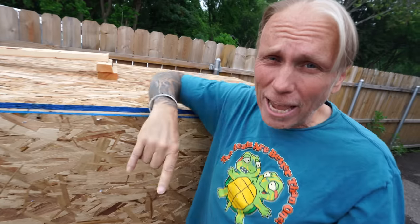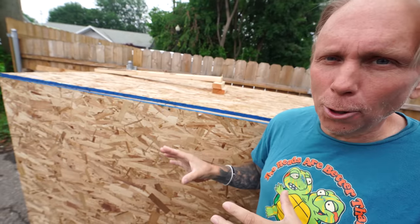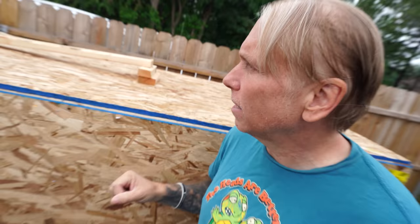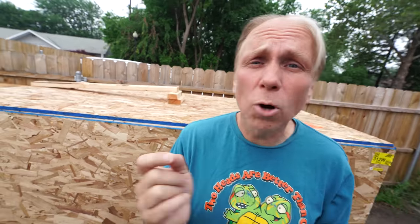This huge box just showed up and it actually has our enclosures for Javi and for little Sid. These are pretty big enclosures. I think Javi's going to really enjoy it. This actually comes from our friends over at Custom Cages. So let's go ahead and break in, but first I'll show you how we're keeping them right now.